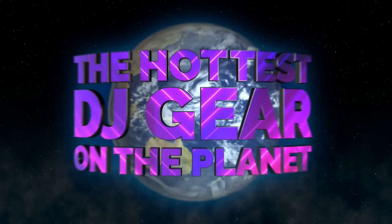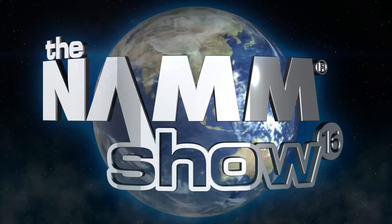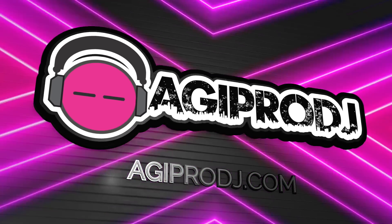The first to bring you the hottest DJ gear on the planet. You're watching coverage of Winter NAMM 2016. We are agiprodj.com. Hey guys, it's Kevin from agiprodj.com here at NAMM 2016 inside the Mixars booth.